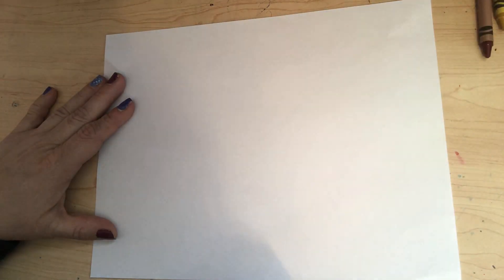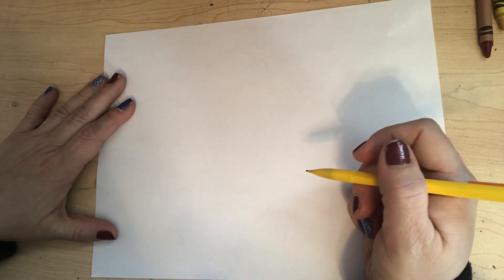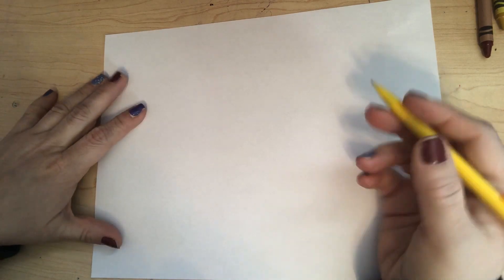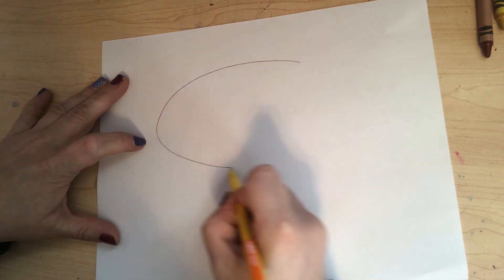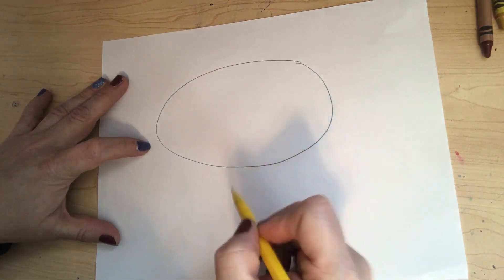I have my pencil and I'm going to use crayons, paint, and my black Sharpie marker today to color. The first thing I'm going to do is draw an oval in the middle of the paper. Try not to press too hard because we're going to need to erase.